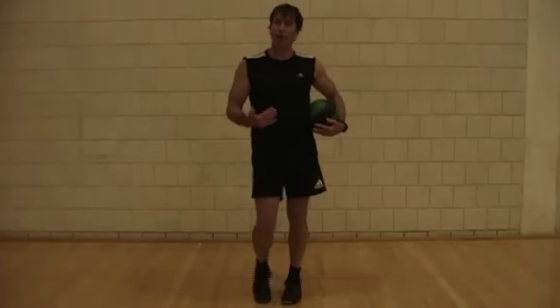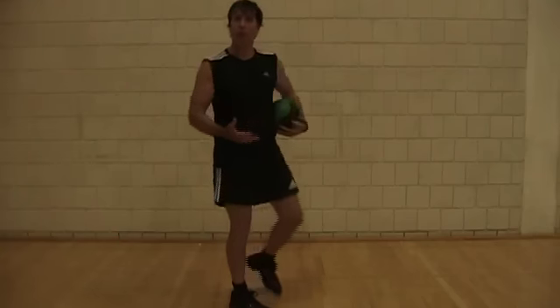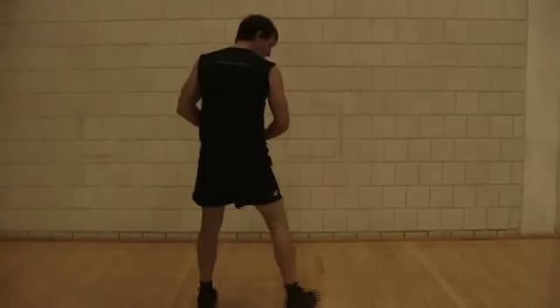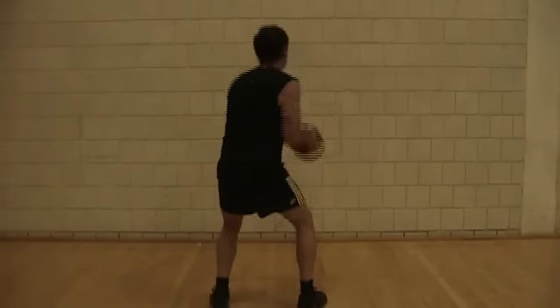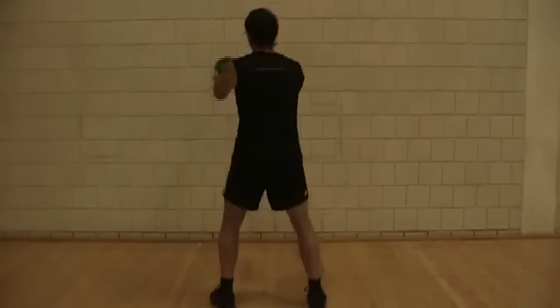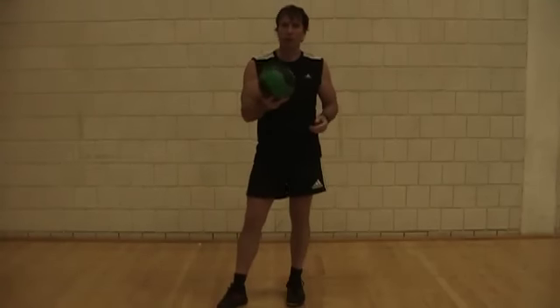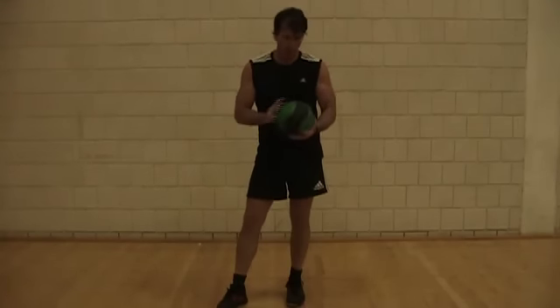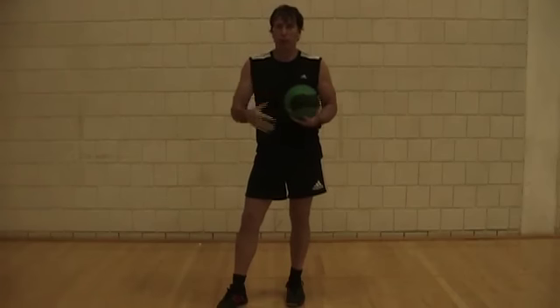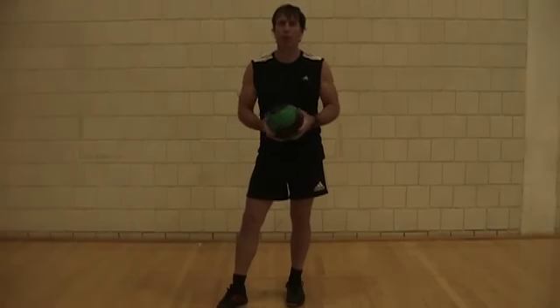I'm doing this particular throw from a side stance, but just like in squash where we often hit open stance, you can also do these throws from an open stance. Start with a light medicine ball — this is four pounds. If you're a junior, maybe start with two pounds; a normal adult, four pounds — and then you can work your way up progressively.